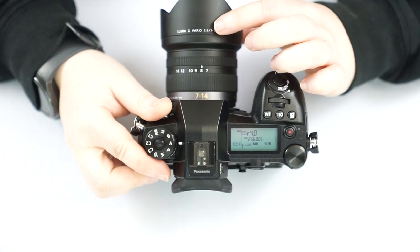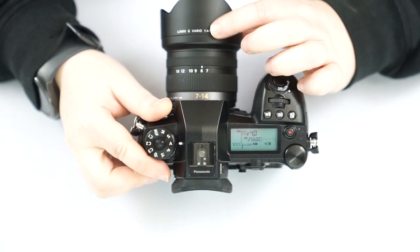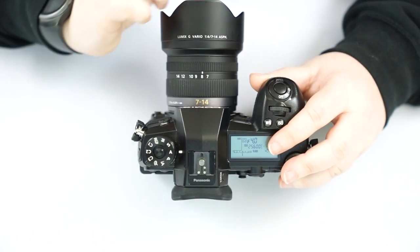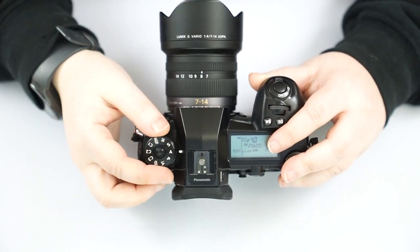Naturally, because this lens is an F4, the lowest it can go is F4. That's the opening in the lens — how much light it lets in.